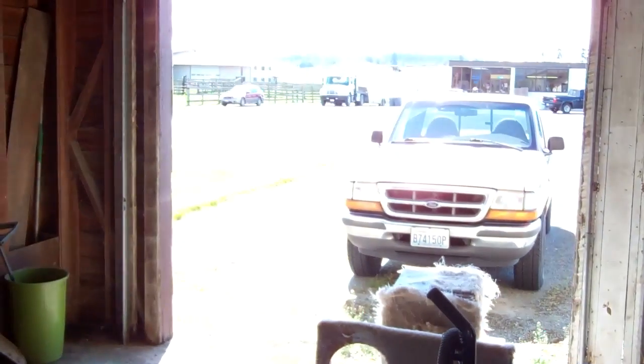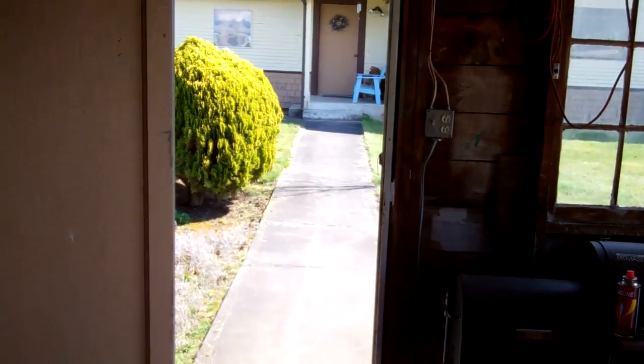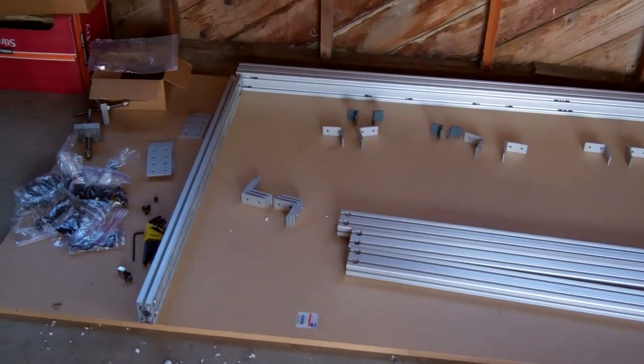In this cold garage it's nice and bright, but it's quite cold in here. Alright, this is day one.